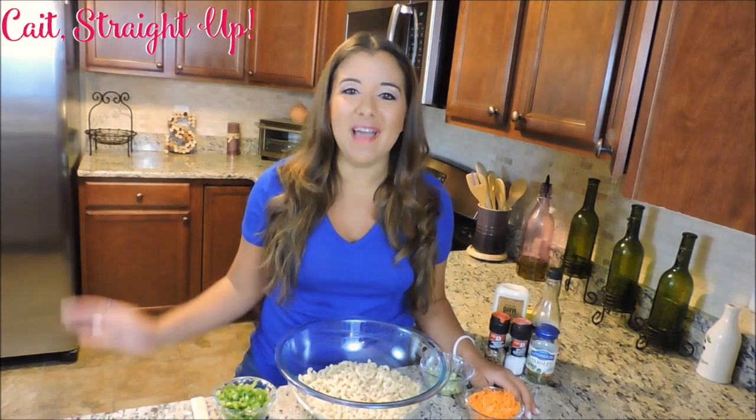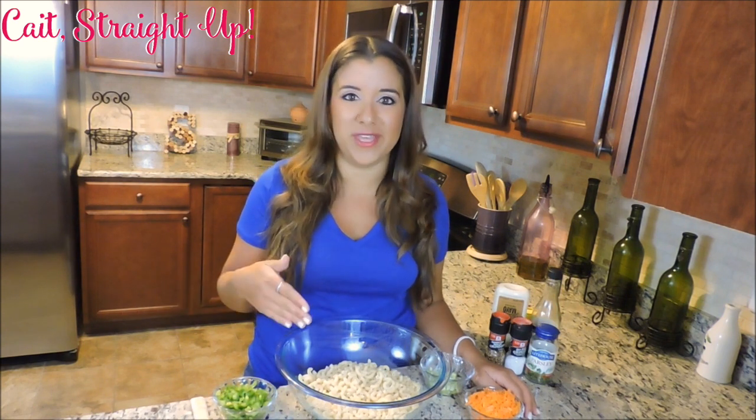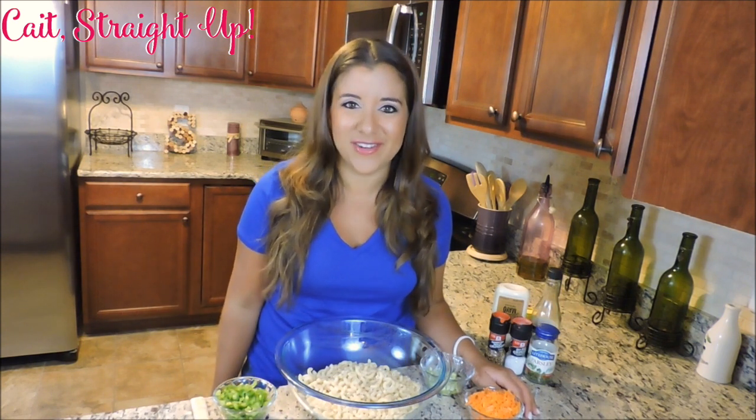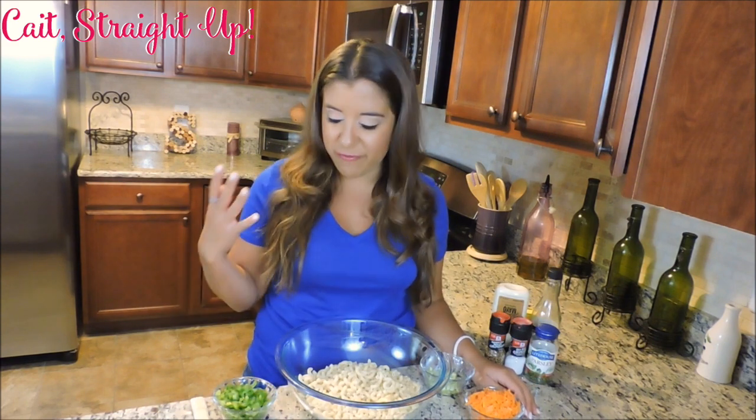For this recipe I'm going to use half a pound of pasta, so I got it all boiled up in my bowl here. Now there's nothing worse with a macaroni salad when it's just mayo and noodles, so I like to include a lot of nice fresh vegetables.